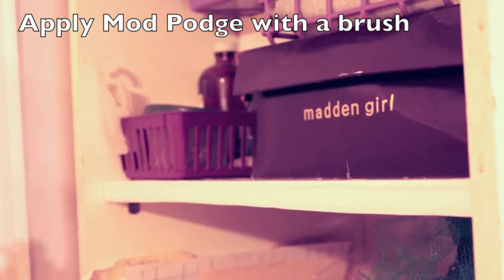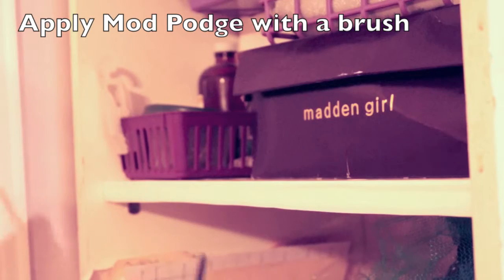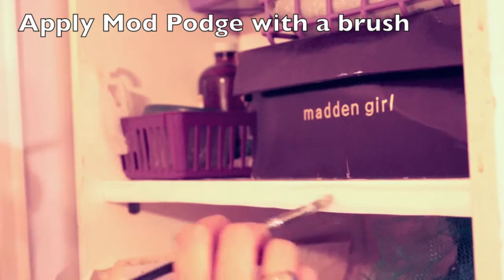We'll just paint some Mod Podge on the piece of contact paper that I stuck on there.